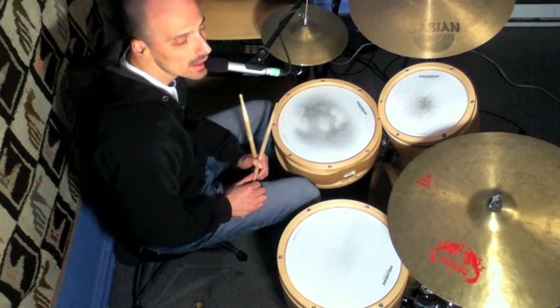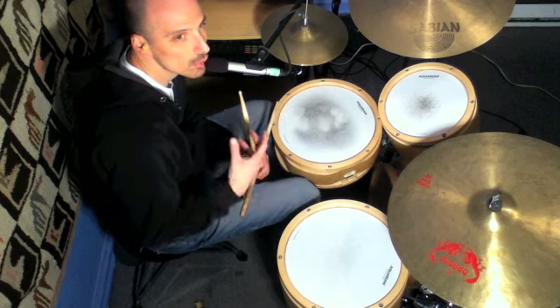So now I'll play this lick in a groove so you can see where it sits in the groove.